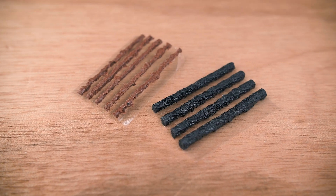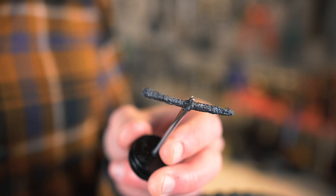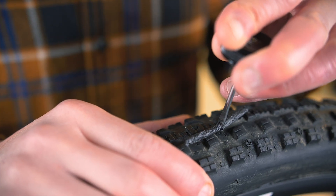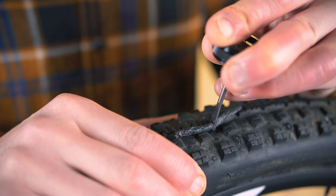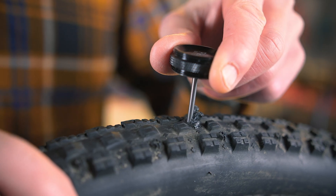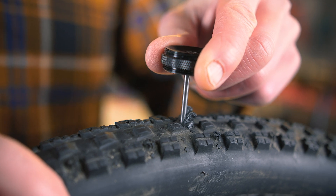The next step is to select a strip appropriate for your tyre and insert it into the tool. You want to make sure that the tool holds the strip roughly in the middle. When the tool is securely holding the strip you want to push it into the hole that you made in the tyre. Push it all the way in until the strip only has a few millimetres left protruding from the outside.